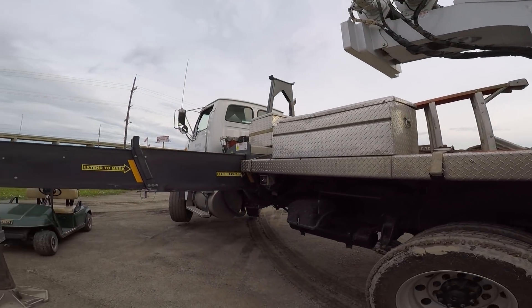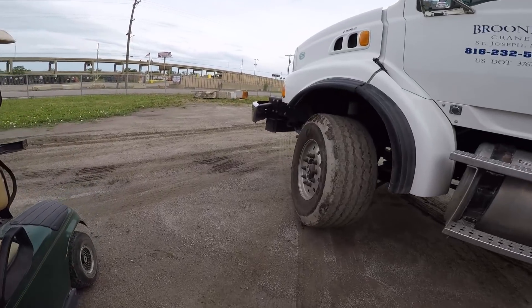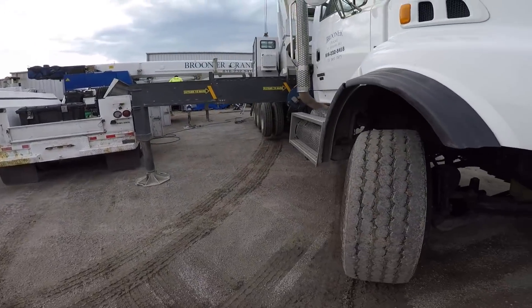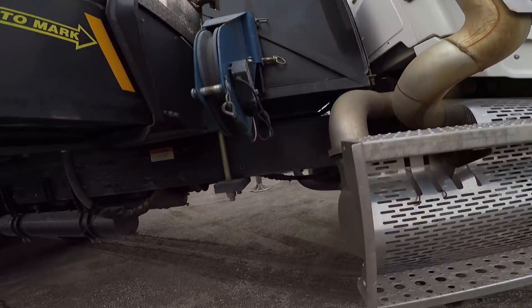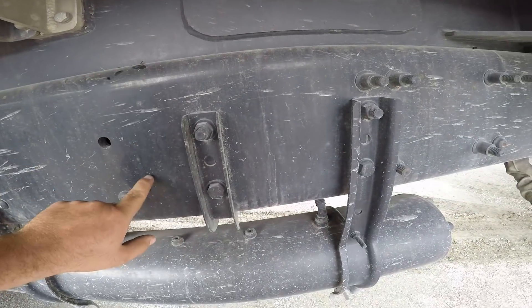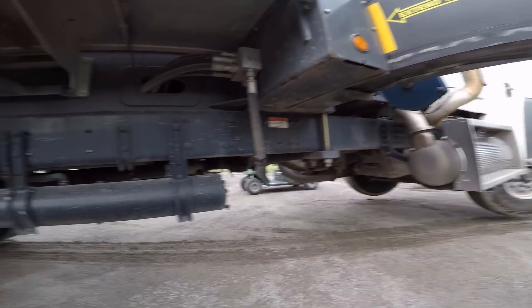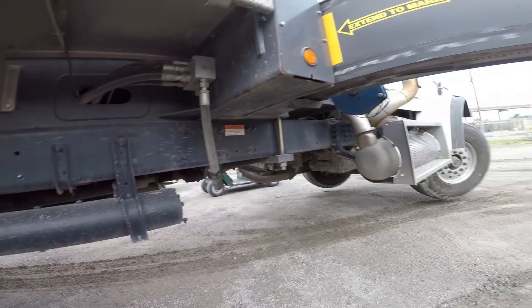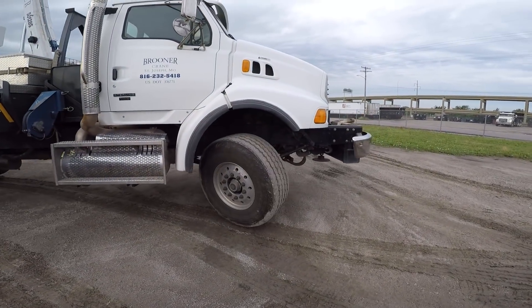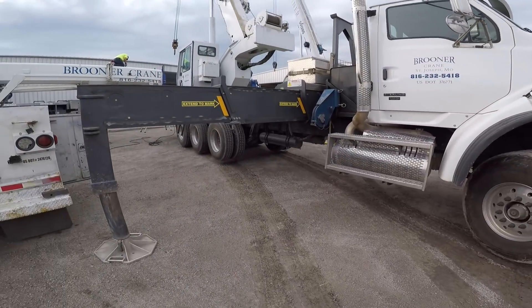I had a question the other day from — I think it's MS Earthworks — wanting to know what makes our 50 ton a boom truck and not a crane. So I'll show you real quick. If we get under here and look, you can see that right here is the crane frame and right here is the truck frame. The crane can actually be completely removed from the truck chassis and put on a different chassis. On a crane, the carrier is purpose built for only the purpose of carrying the crane, where this is just a conventional truck that has had a crane stacked on its back.